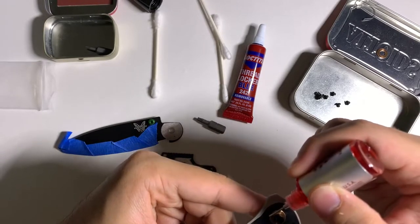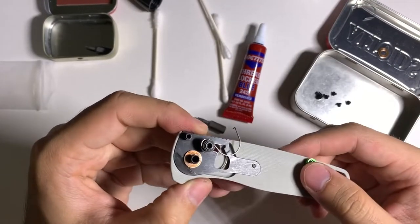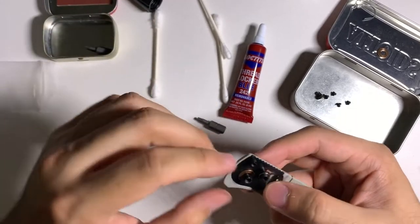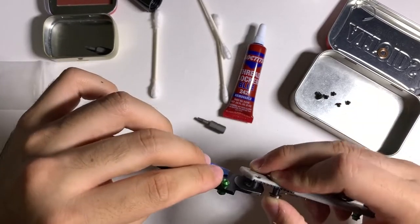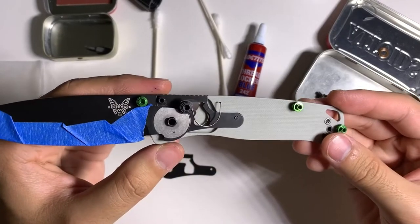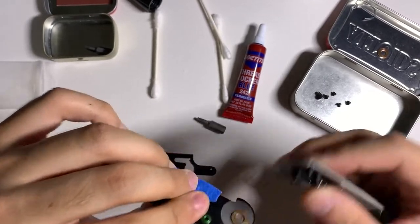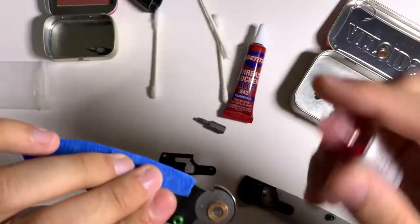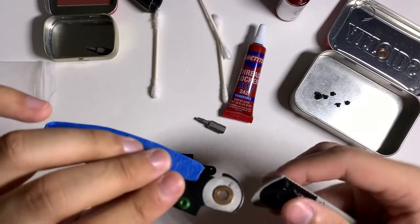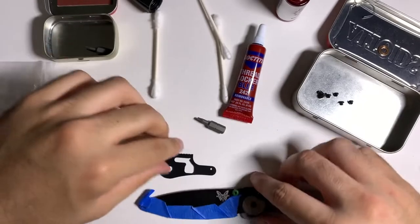When you take apart a knife for the first time it's going to be pretty dirty, so you can clean everything off with rubbing alcohol and even polish the washers if they're new. Then pull back on the axis bar and slip the blade in. You can also put a drop of lube here — if there is a detent ball, definitely lubricate that part.